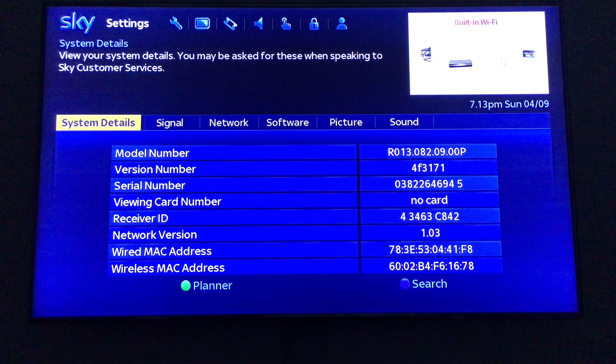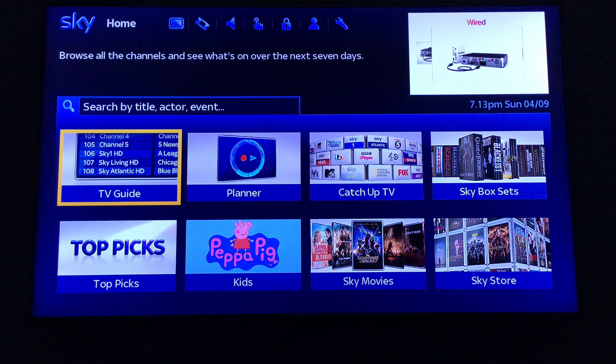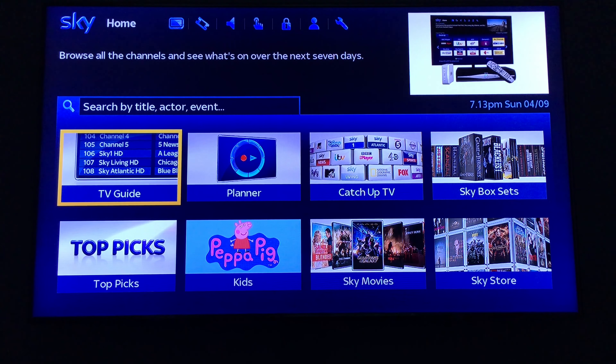I'm just going to go back to the menu so you can see what it currently looks like. Afterwards it's going to be different — it's going to have more artwork at the bottom.